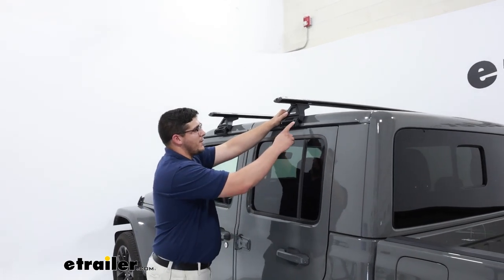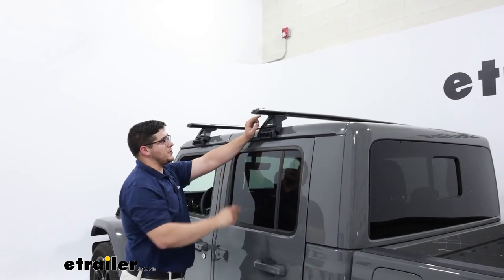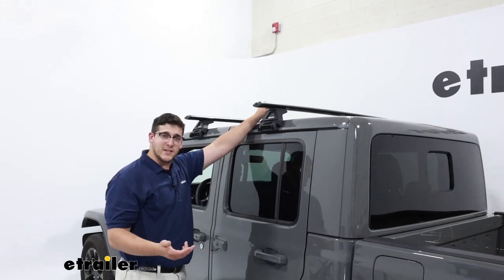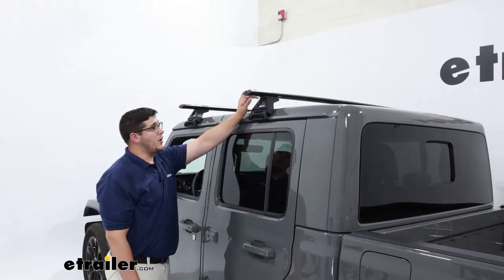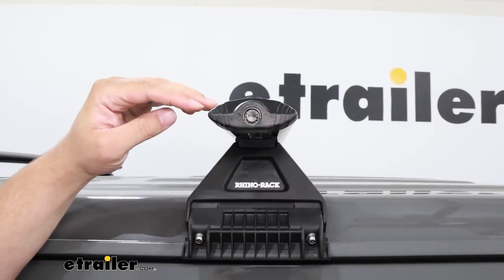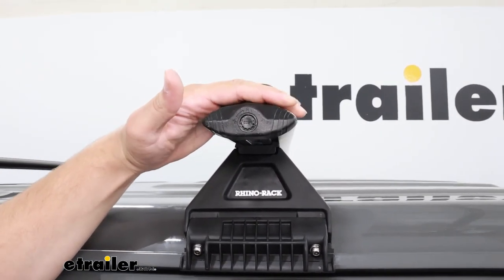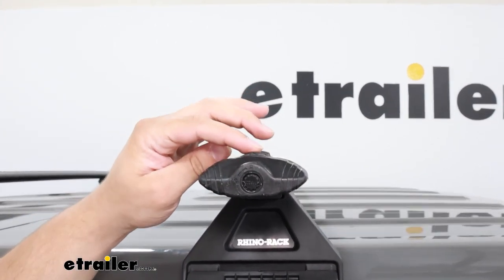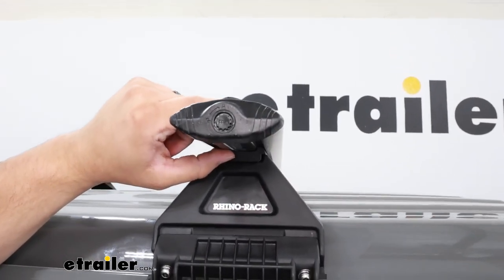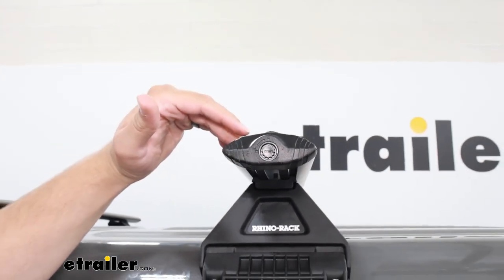Our roof rack system is going to fit by clamping on to this gutter here. Taking a closer look up here, we're going to have our 65-inch arrow crossbars that can withstand 165 pounds. It's important to always check what your towers are capable of withstanding and your roof. The crossbars have a rounded arrow shape up top tapered on both sides, and with our vortex strip up top and a rubber measuring strip on the bottom, they all work together to reduce wind noise when you're driving.